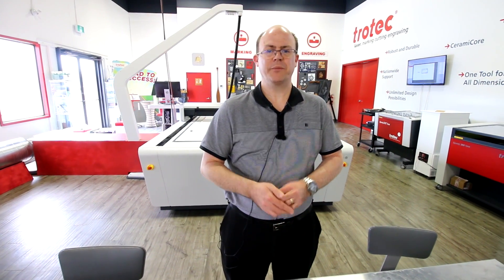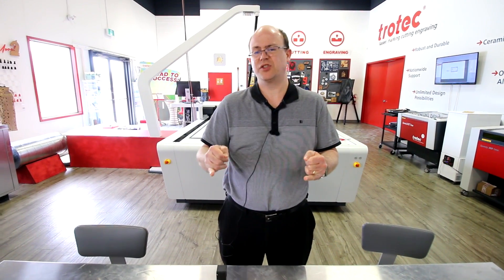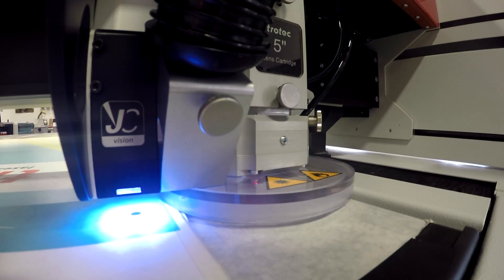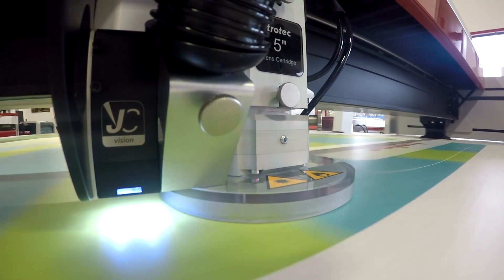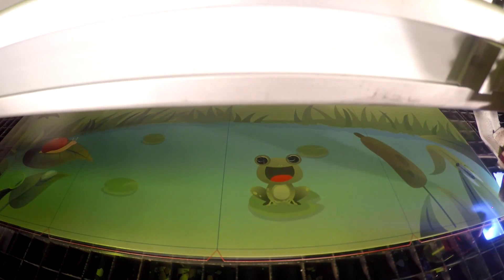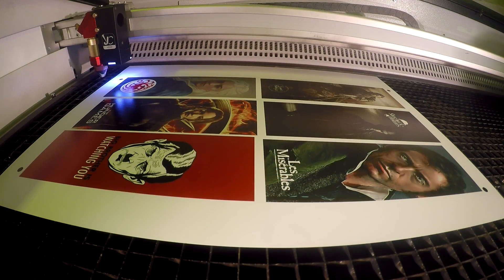The last and most important benefit of the system is that it's able to compensate for any print growth or print shrinkage, which is normal on any printing process. Any printer will typically print slightly short or slightly long compared to actual. No matter how carefully your operator lines up with the red dot, there's no compensation for that whatsoever unless you have a vision system. Without compensating for that stretch or shrinkage, you won't get perfect results and won't have the same perceived value as pieces cut with a vision alignment system.